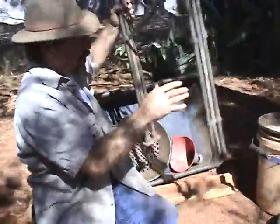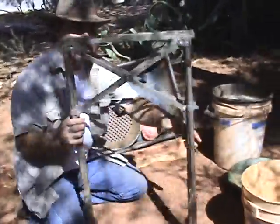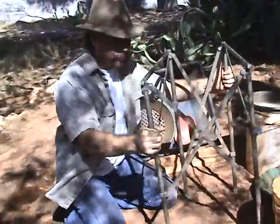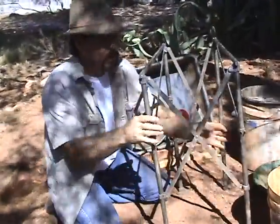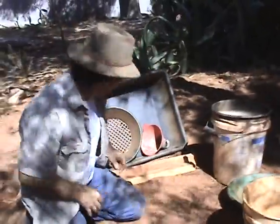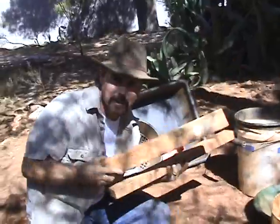You can go to any sporting goods place and get one of these — it's just a table stand. It folds out like this and a lot of people put their cooking stoves on top of it. Anything will do, but we like these because they fold up into a nice compact shape. Next, you're going to get two pieces of wood to stick on top of it because you've got to put the tub on something.